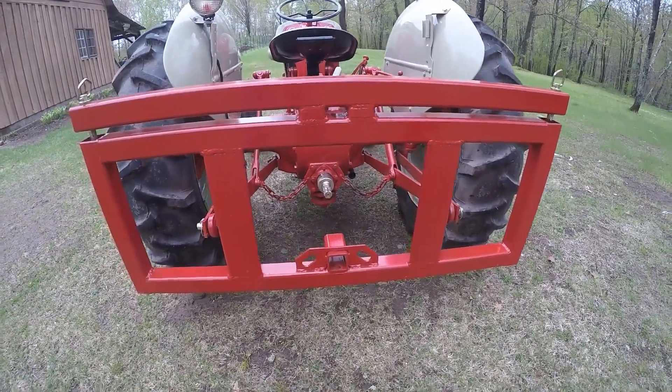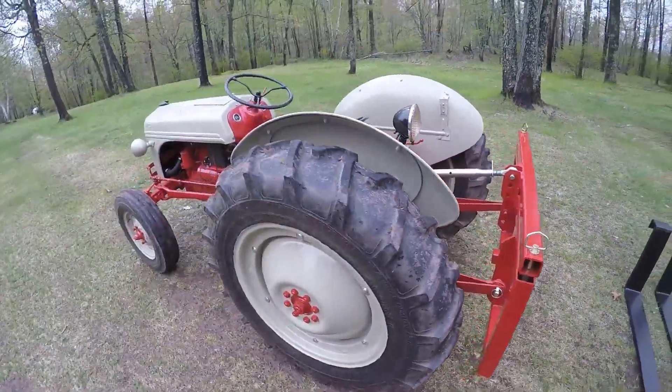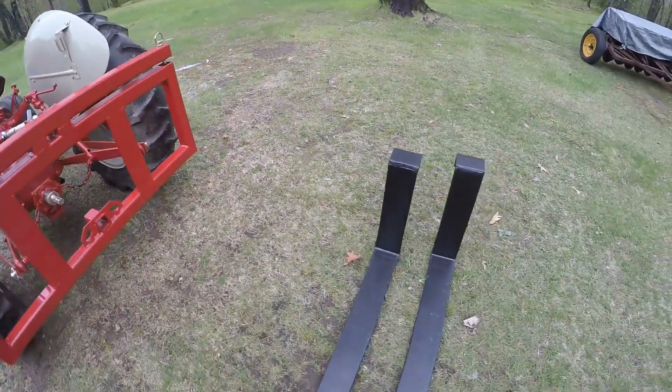Hey everybody, I wanted to talk about this utility bracket I made up for the Ford 8N tractor here. I'll get into the design of it in a minute, but to tell the whole story it started with these heavy-duty pallet forks.